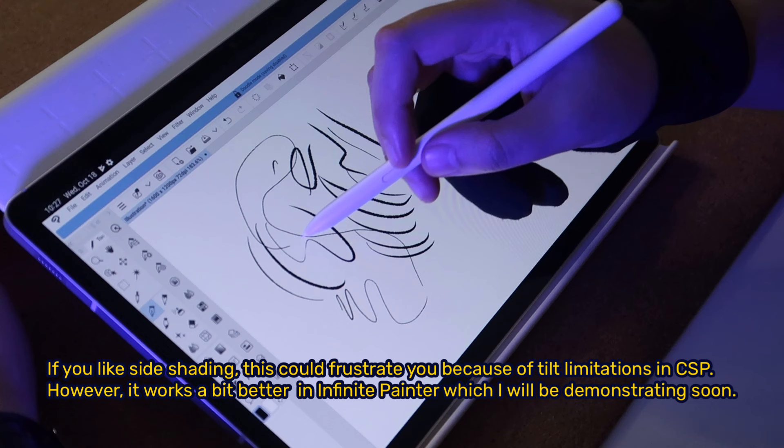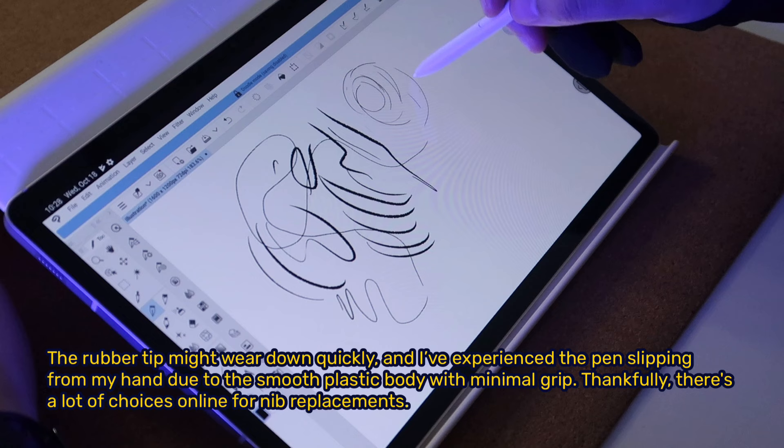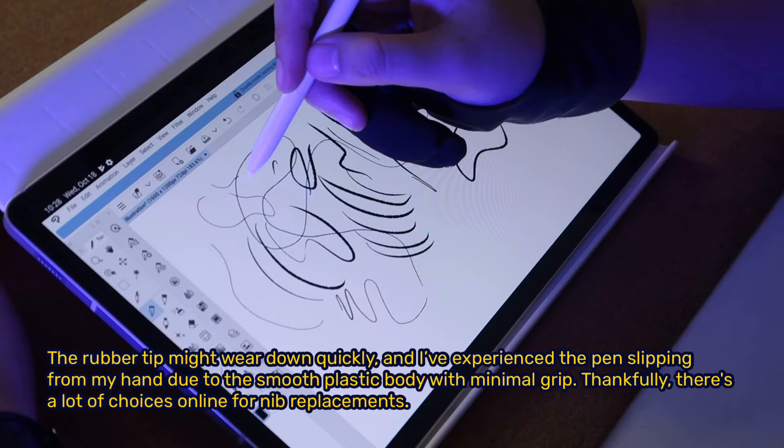The rubber tip might wear down quickly, and I've experienced the pen slipping from my hand due to the smooth plastic body with minimal grip. Thankfully, there are plenty of choices online for nib replacements.